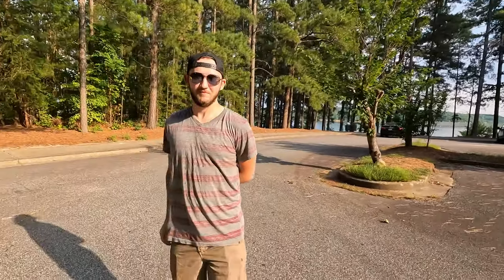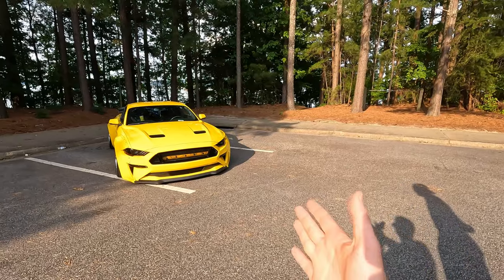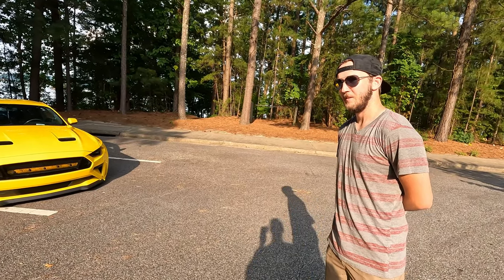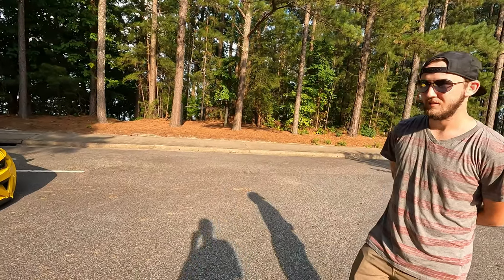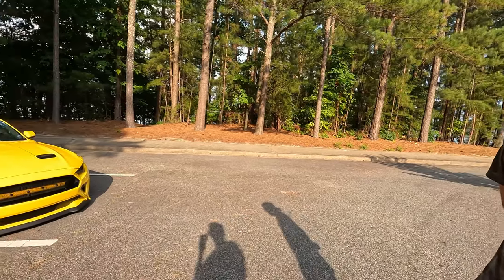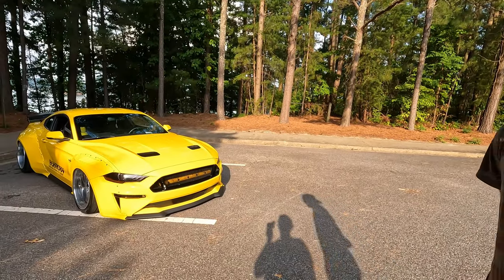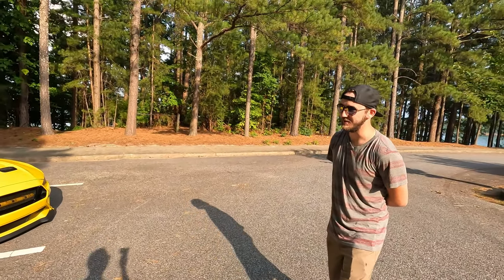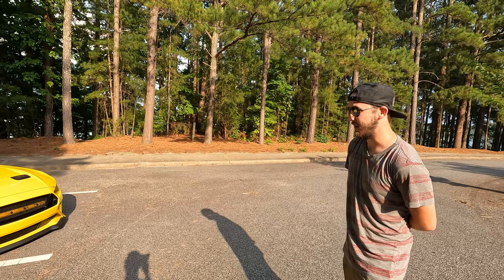We are with another Tyler today. Tyler, nice to meet you, sir. This is Tyler's Mustang GT with a lot of exterior mods, which is pretty cool. Do you want to walk us through a couple of things you've done to the car? Straight off the bat it looks wider than mine, just a little bit. Yeah, so it's a 2018 GT, PP1.